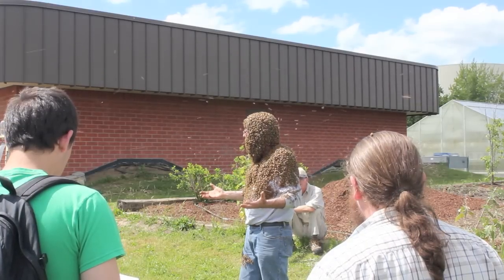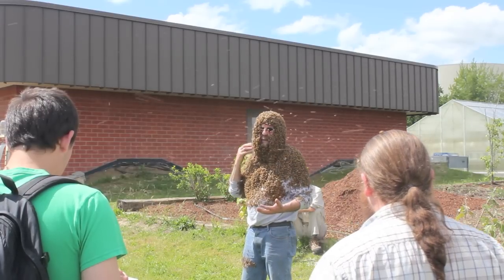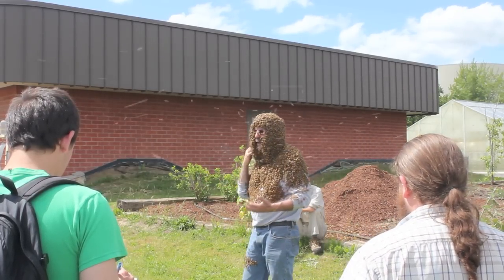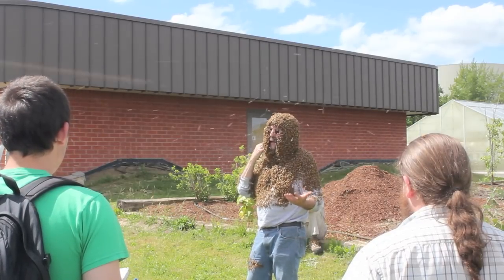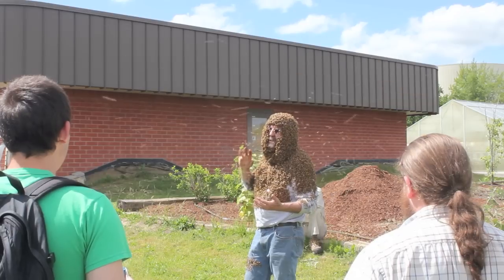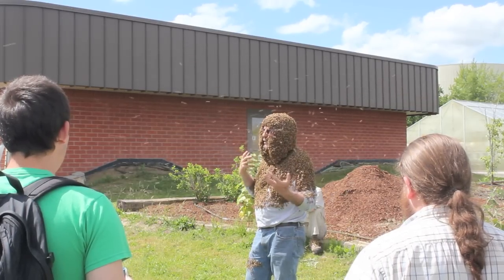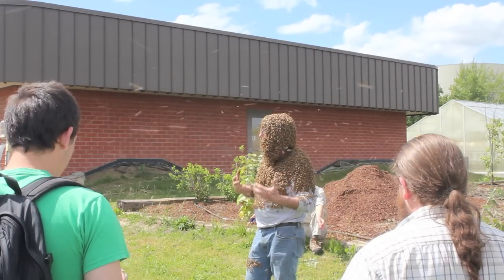Now, why is it that we can do this and not get stung so much? Anybody can come up to you — they have no defense mechanism. Anybody can come up and actually stick their hand right in this swarm and not get stung. I can't tell you that I haven't been stung so far — I have. Brandon got stung a couple of times. But we're doing some extraordinary things with them, and they're not inclined to sting.